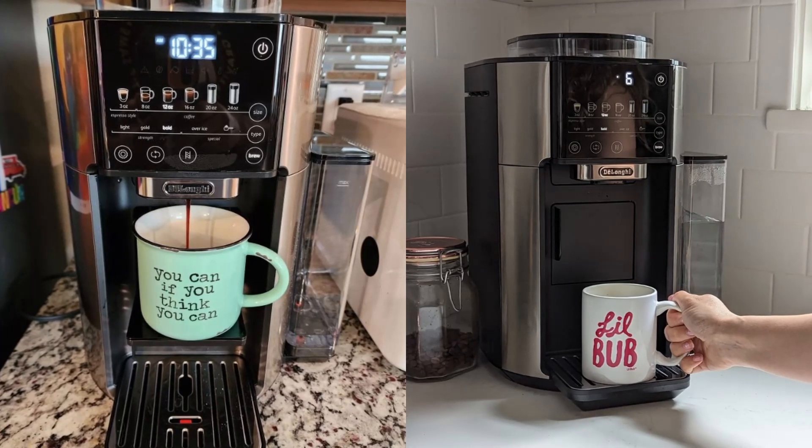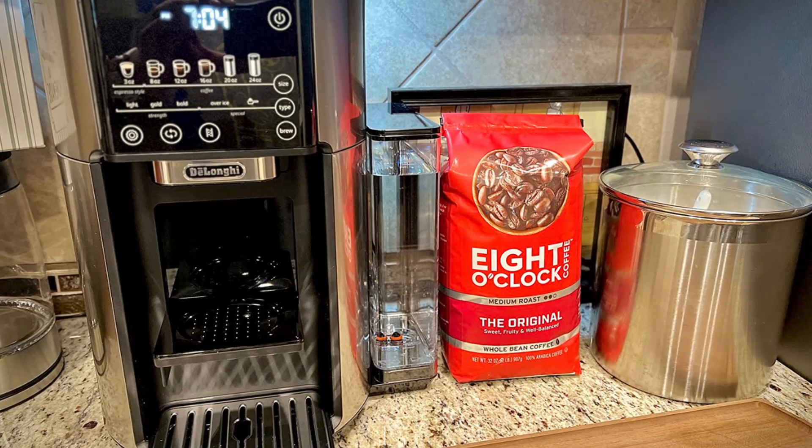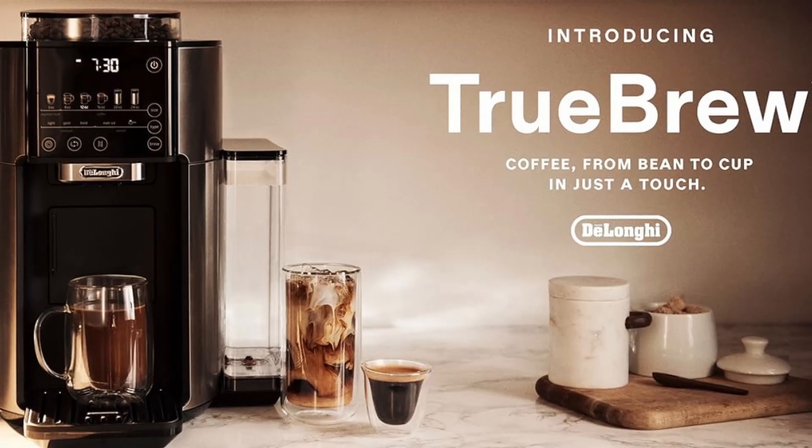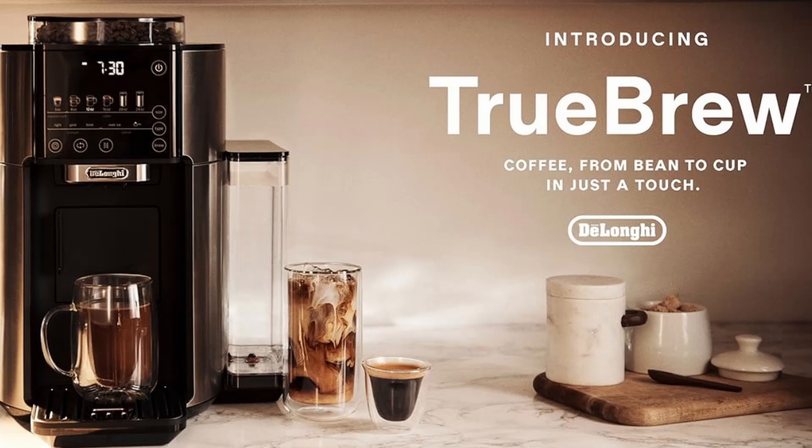Hassle-free brewing: with its one-touch simplicity, the Truebrew takes the guesswork out of making coffee. Just select your options, press brew, and let the machine do the rest.